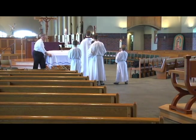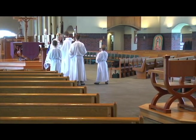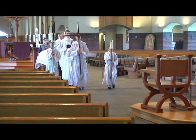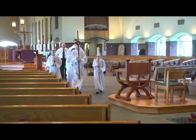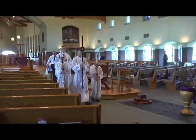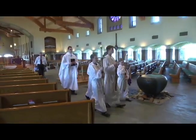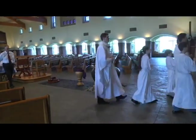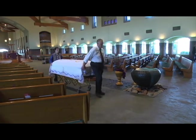Once Father gives you the okay, you should turn around. Everybody should proceed out of the church and all go to one side of the baptismal font. After going through the center doors, we should stop and turn around so that the pall can be taken off the casket.